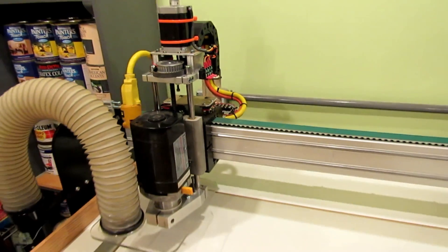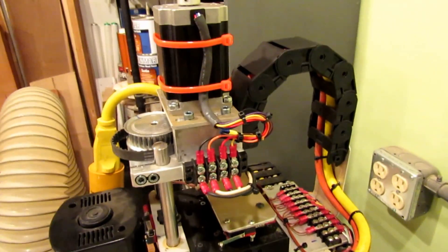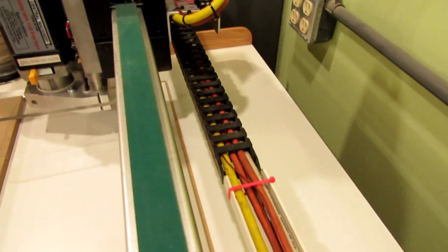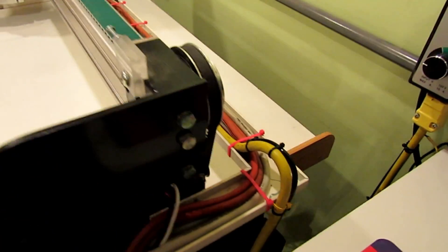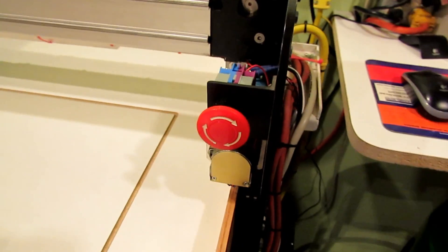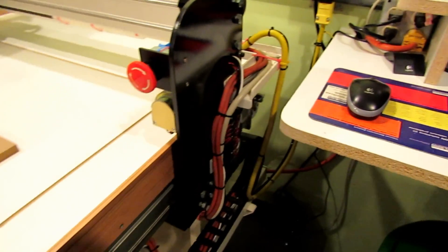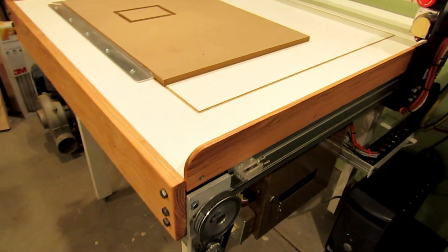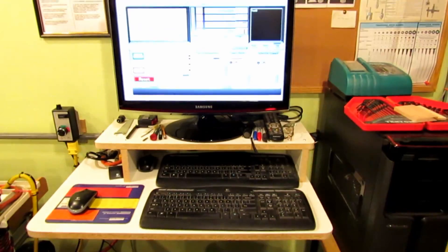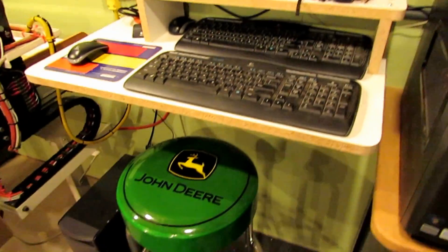All the wires are in — the router wires are pulled through the cable raceway. My emergency power-off button finally came from Amazon, so that's all mounted and working now. I've also built a better shelf to hold my keyboard, monitor, and so on.